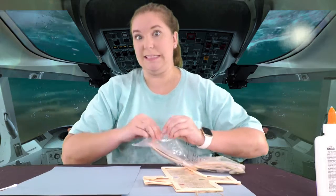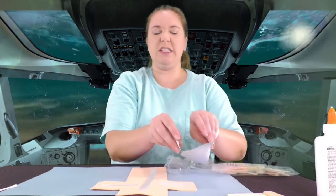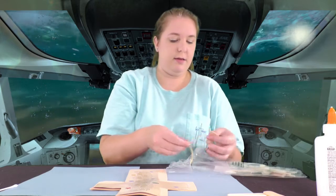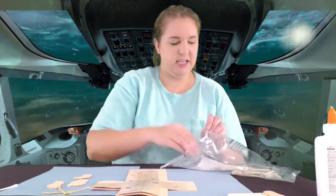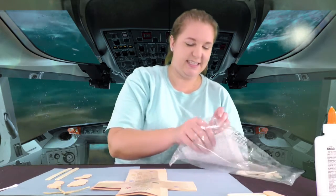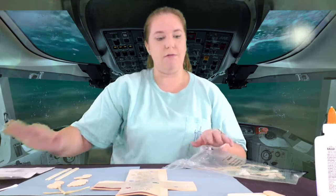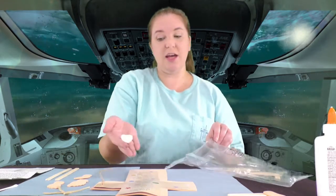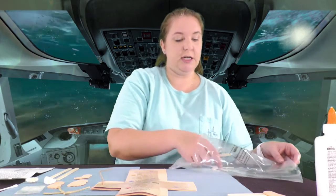We're going to open up our craft pack and see what's inside. You're going to have a lot of pieces: the foam cross, the poem — if it's a little bent just gently bend it back — a couple of feet, a little bow, some popsicle sticks, instructions if you need help, a twine string to hang this, some seashells, and some glitter. Make sure you have something down to catch the glitter — glitter is messy!